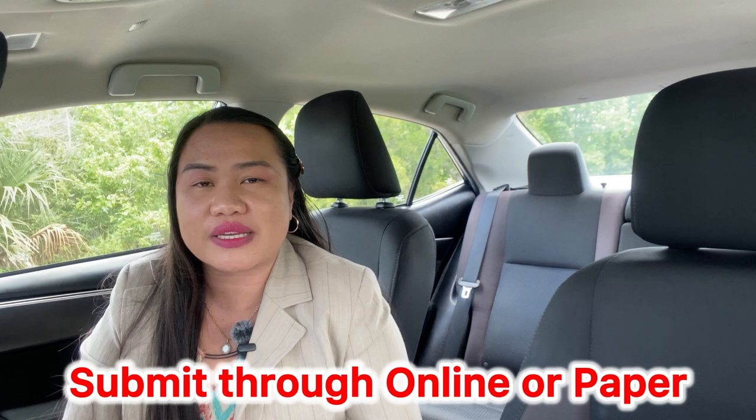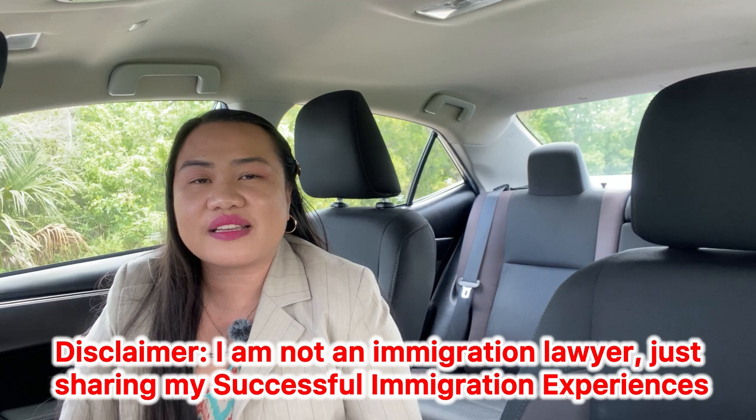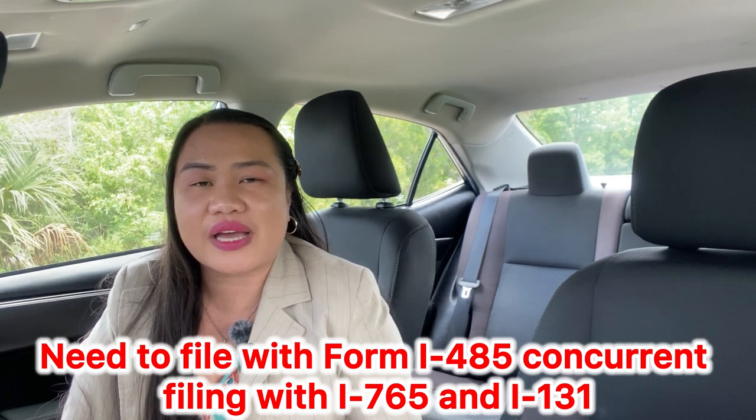You can do this via online or you can also do this through mail. Based on my own experience, I did it through mail and this is the process that I did. Disclaimer: I am not an immigration lawyer. I am just an ordinary citizen that came across the process through the USCIS forms because I needed to submit files for adjusting my status with the I-485, concurrent filing with the I-765, and the I-131. Those are separate documents — you can watch some of my other videos regarding that. This video is all about form I-765.